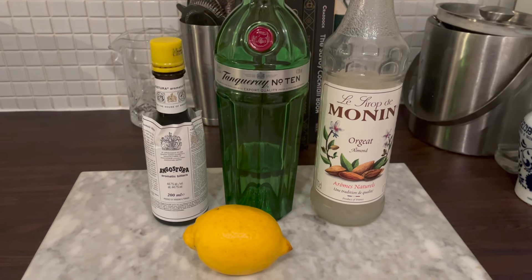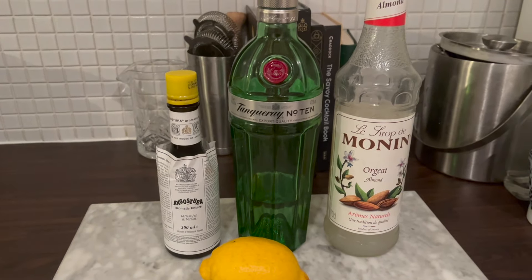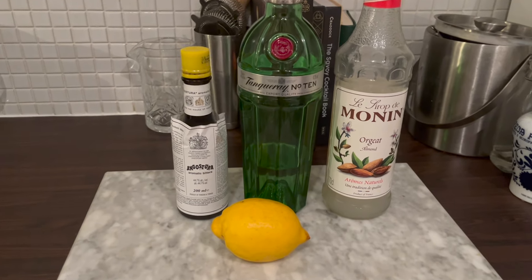The ingredient line-up: I've got London Dry Gin, Fresh Lemon Juice, Orgeat Syrup — which is like an almond-based syrup — and Angostura Bitters.